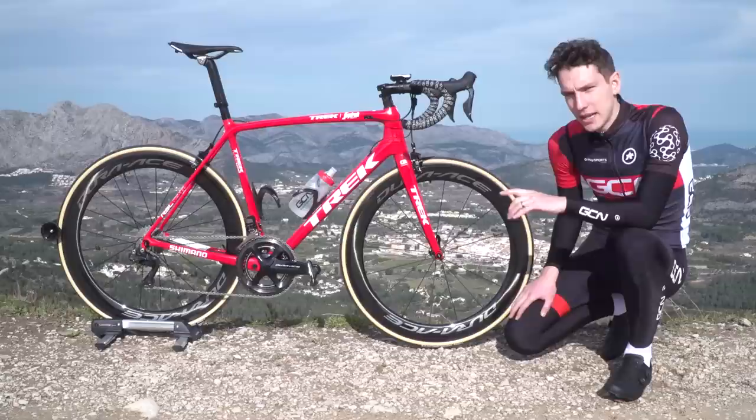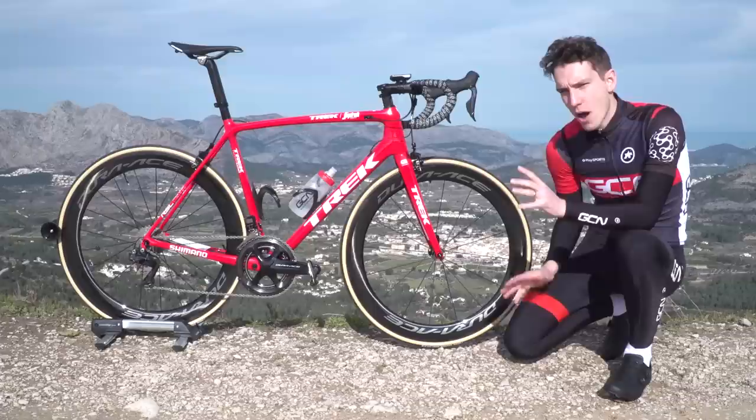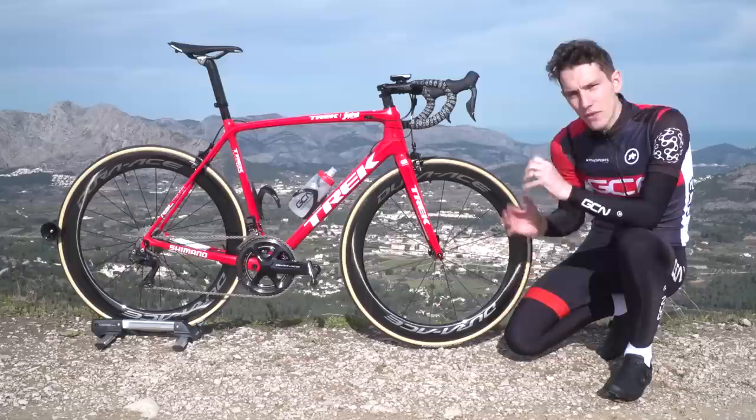Shimano launched their first ever power meter back in July 2016. There had been a few rumours as to its existence before then, so it wasn't a total surprise, but there is still an element of mystery surrounding it, because no one's really got their hands on it yet.